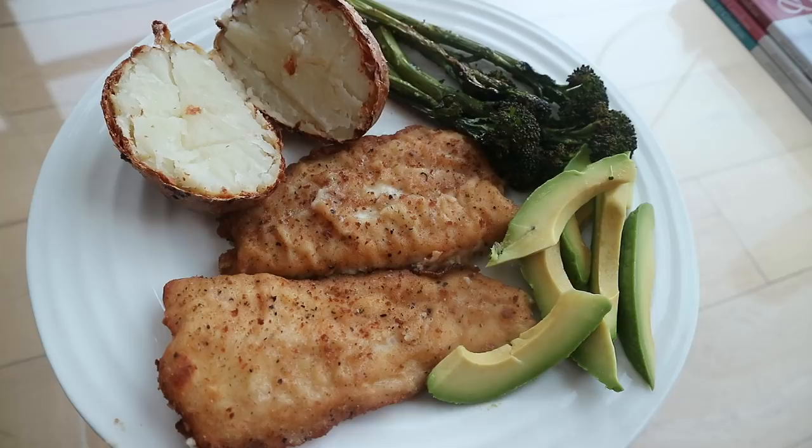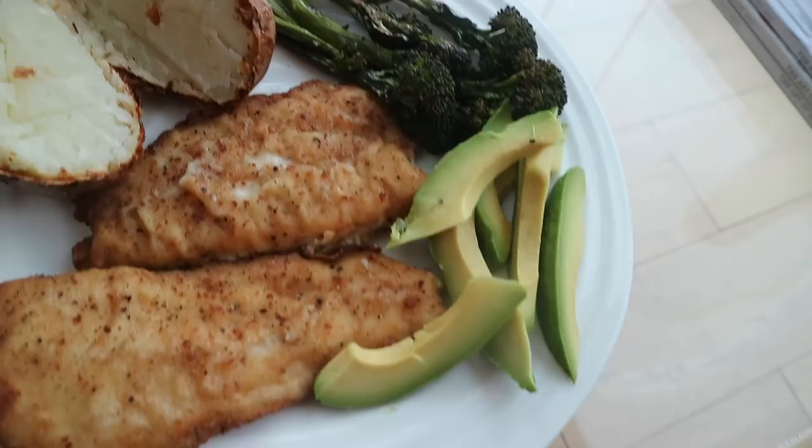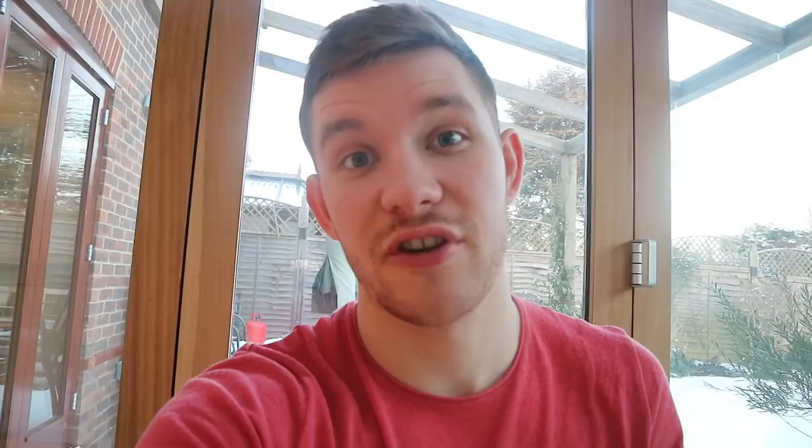Anyway, food time! Here we go. We've got two fillets of haddock, a baked potato, some tenderstem broccoli, and half an avocado. I'm probably going to chuck a bit of butter and mayonnaise on that. Very satisfying dinner there — I'm going to chill out and I'll see you at the gym.